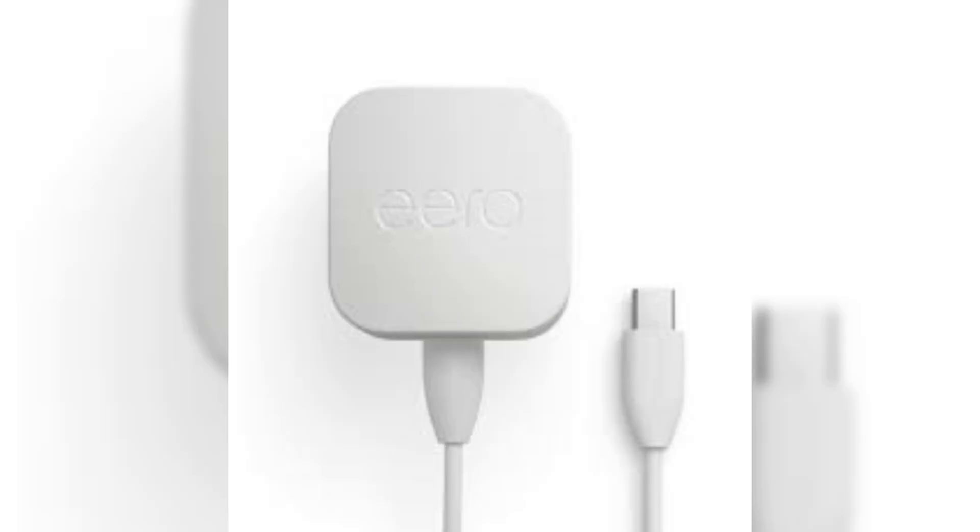Download the Eero app from the App Store or Google Play Store and open it. Follow the on-screen instructions to set up your network. You'll need to create an Eero account if you don't have one.